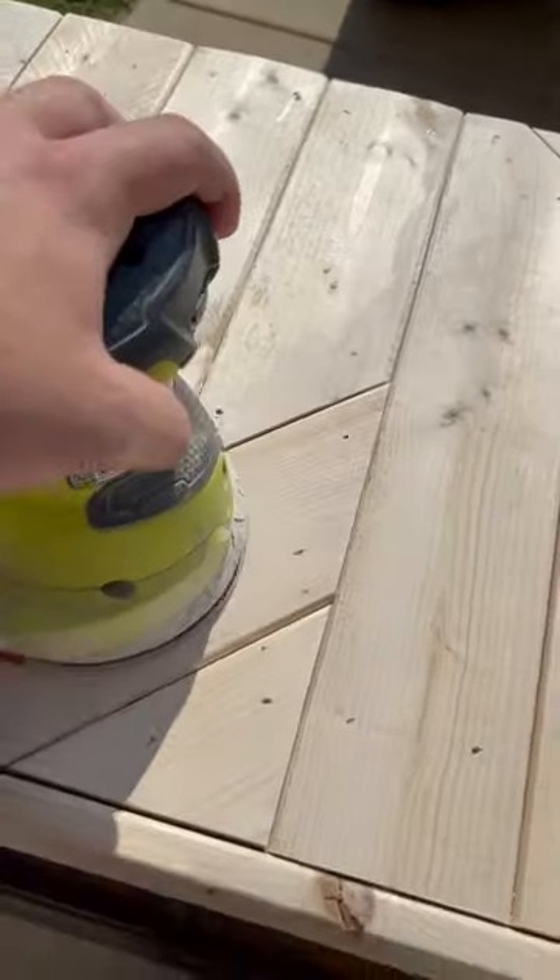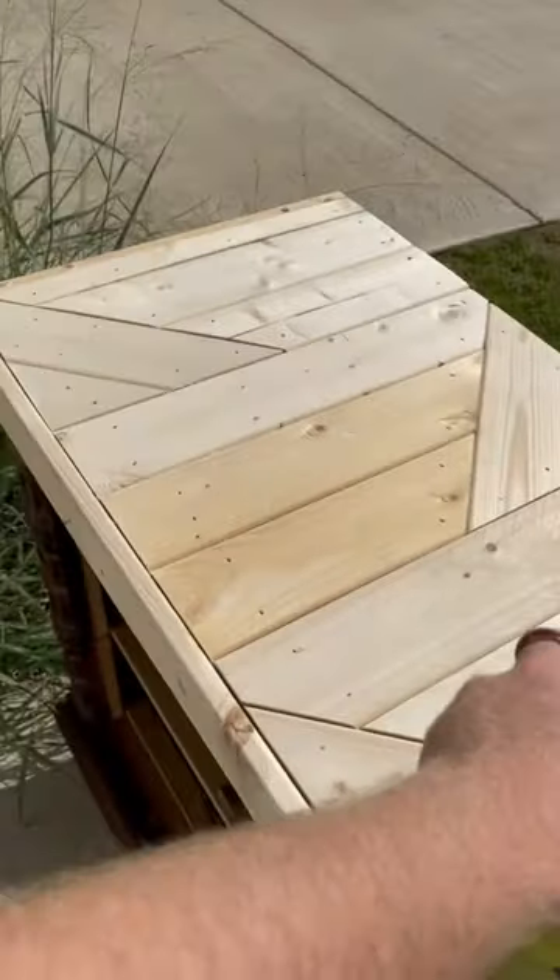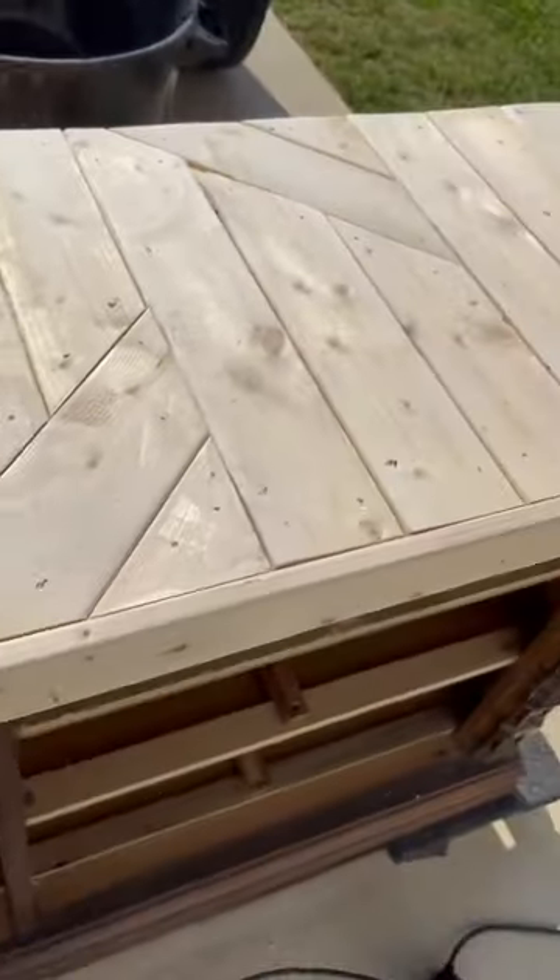I rip a 1x4 to trim the edges and I miter the corners. After that's fastened, I sand it all down nice and smooth.